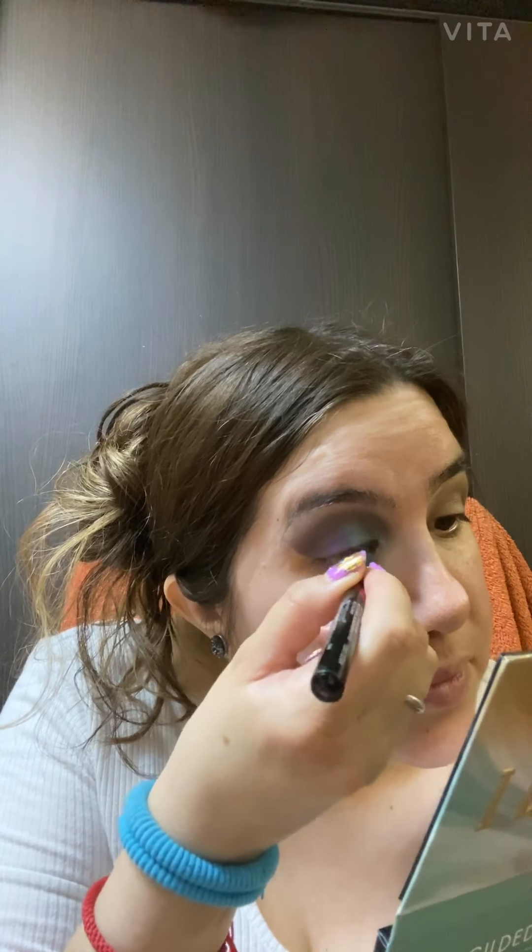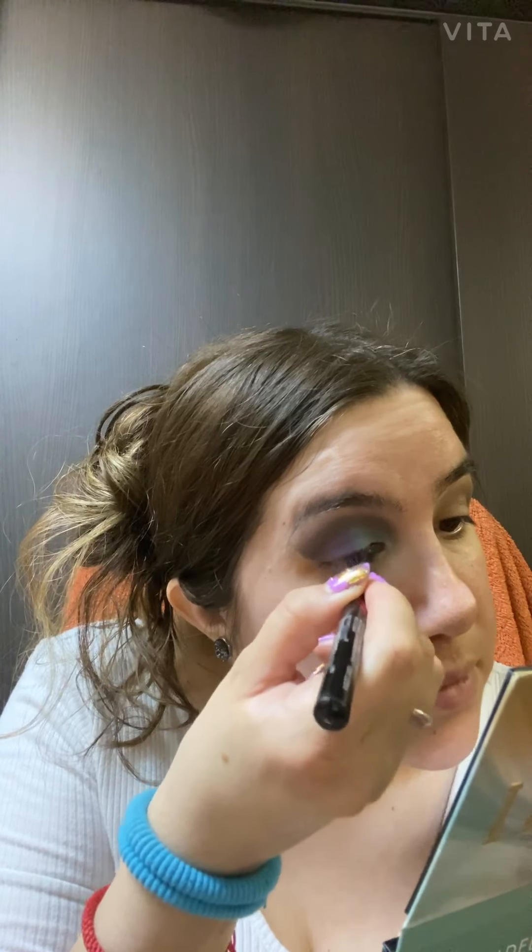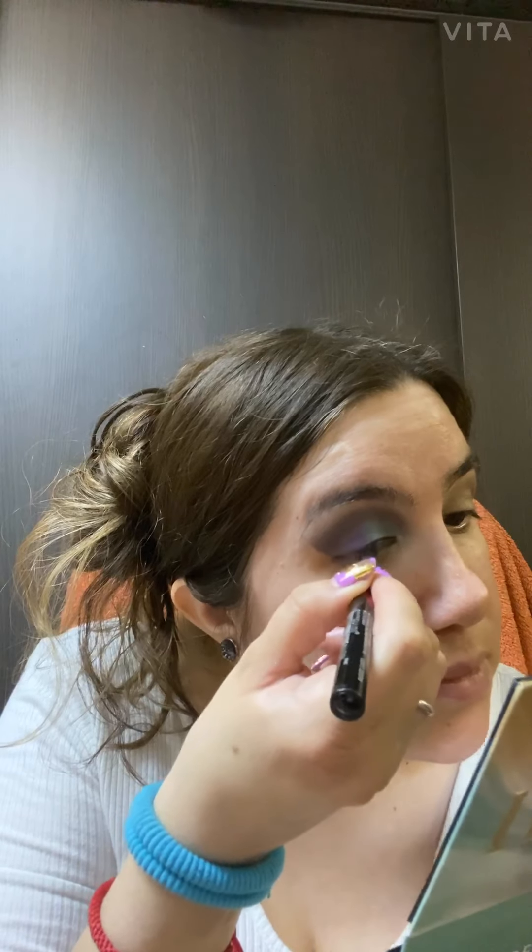I'm gonna go in with my Maybelline Master Precise liquid eyeliner. I was gonna put this on but I don't think it's gonna set nicely, so I'm just gonna go with the black. Maybe with another makeup look I'll put it on.